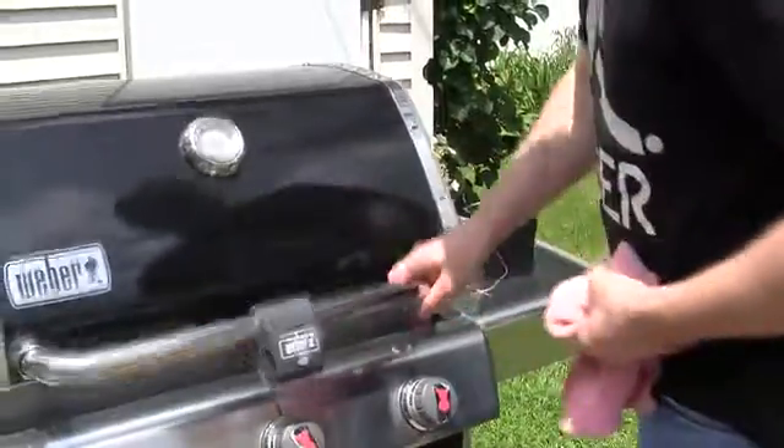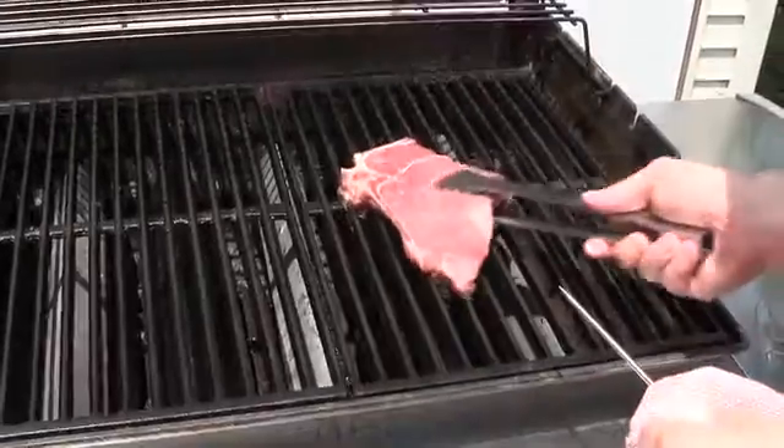We're making the BBIQ app smart. It doesn't just tell you what temperature your steak is — it notifies you when to flip the steak and when to take it off the grill.